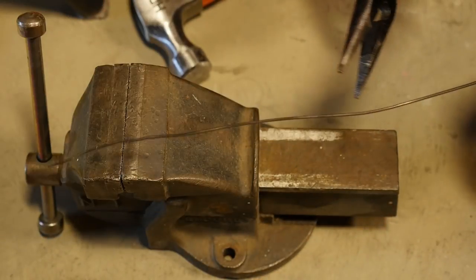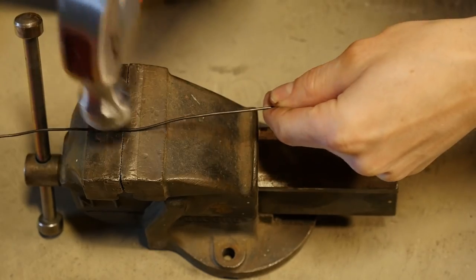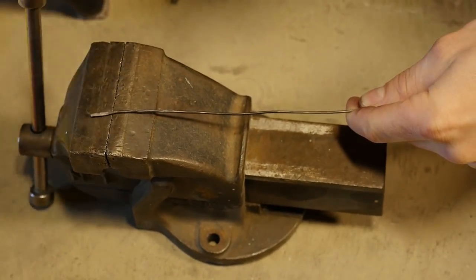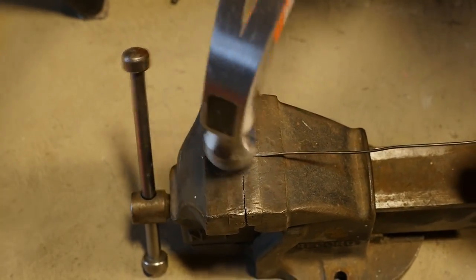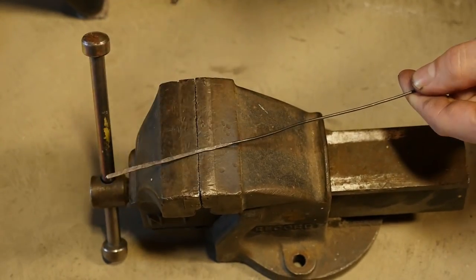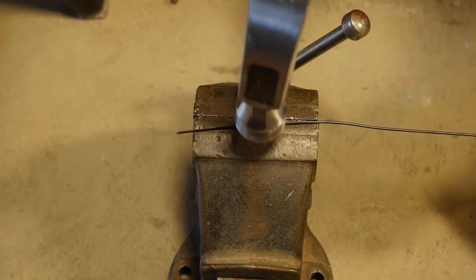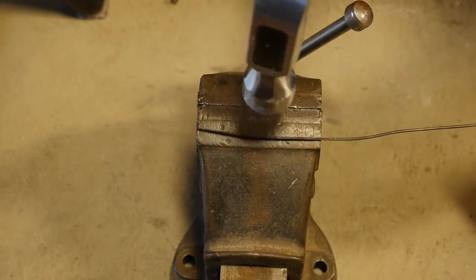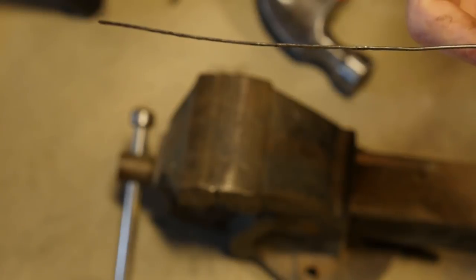Now we get to the fun part — forging out our metal pieces. This is a process called cold forging. Get a piece of wire longer than what you'll need for the actual door. Since it's an inch wide, you'll need a total of two inches plus a little extra — about an extra 3/8ths of an inch — for the loop. You can trim excess off afterwards. Hammer it out to your desired thickness, then tap it lightly on the side to straighten the piece. Once satisfied with the length, put your bends in for the hinges.